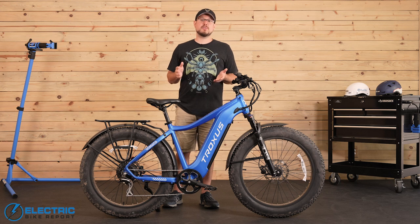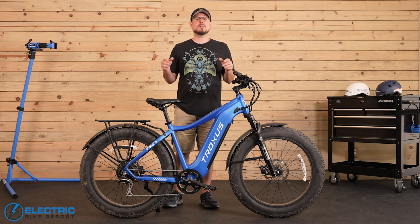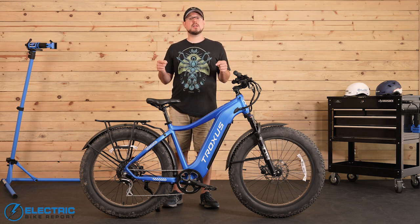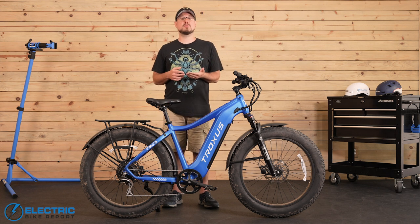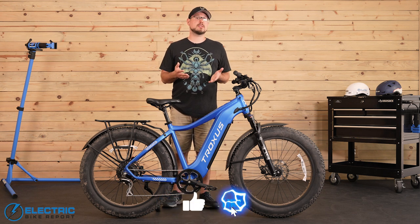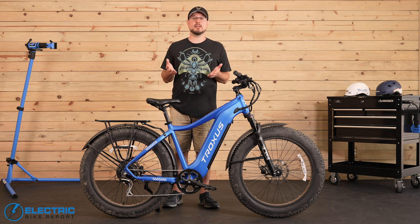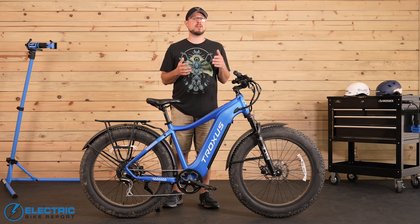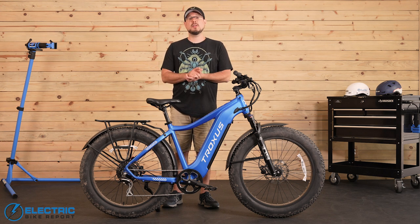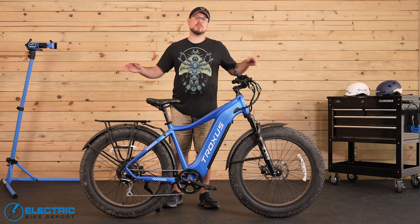Thanks for sticking with me this far. If you'd like to read more about our experiences on the bike, please check out the link to our written review in the video description. You'll also find a link to the Troxus website where you can check current pricing on the Explorer and pick one up for yourself. If you enjoyed the video, please like and subscribe if you haven't already — it really does help us grow and share more content. We'd love to hear from you in the comments section, so let us know if you have any questions and what you thought about our review. I'm John with Electric Bike Report and this is the Troxus Explorer.